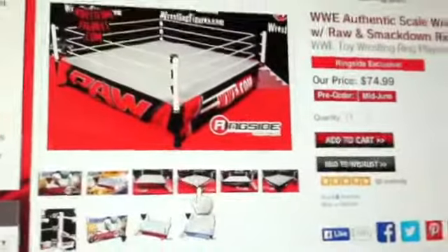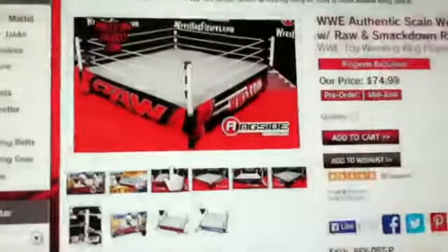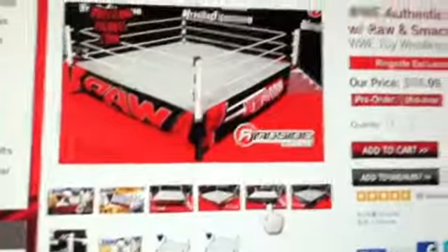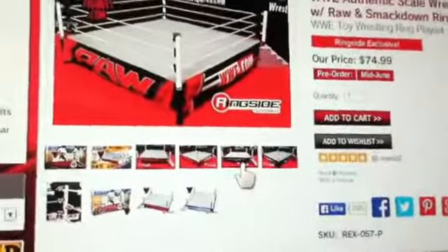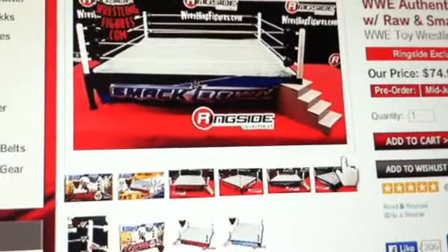This is WWE.com and what's weird is that as soon as this is about to get released, they changed it. In real life it says 'WWE Universe' - so who cares. And then finally we get to see the SmackDown ring skirt, it's right here.